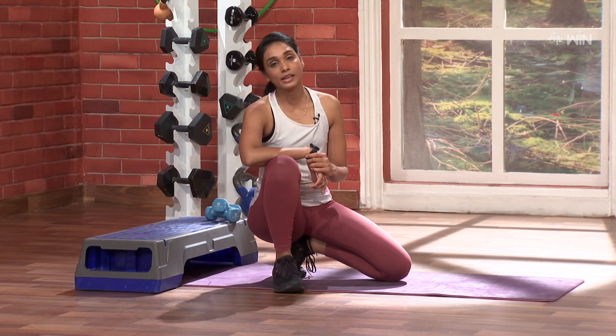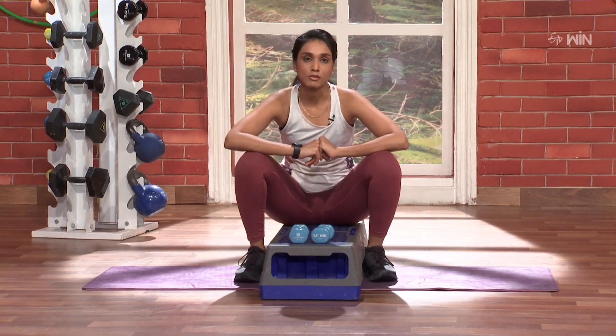This is my full body workout. This is my stepper and dumbbells. This is super simple.